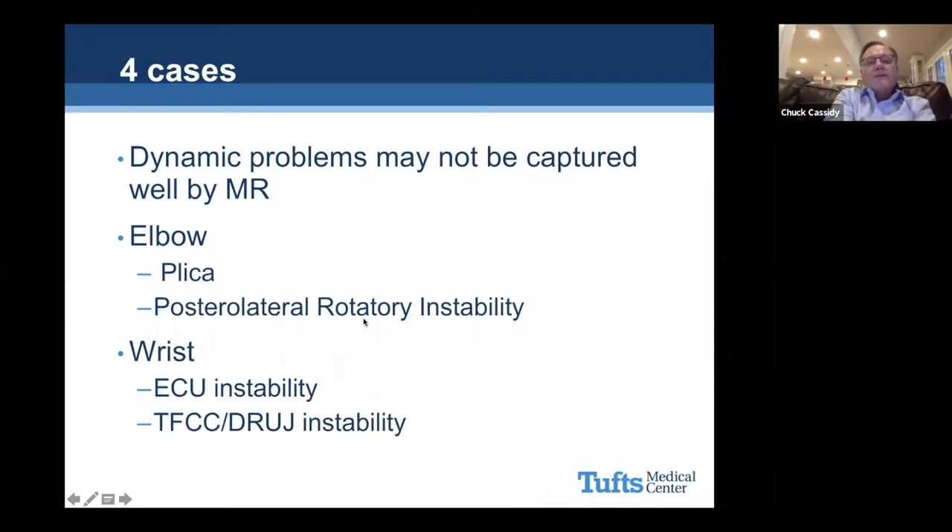As you know, dynamic problems may not be captured well by MR. We'll talk about two elbow and two wrist problems: plica and posterolateral rotatory instability, and in the wrist, ECU instability and TFCC DRUJ instability.